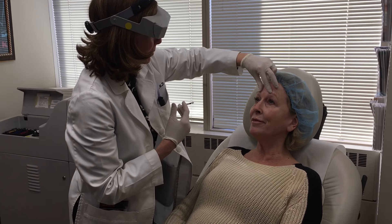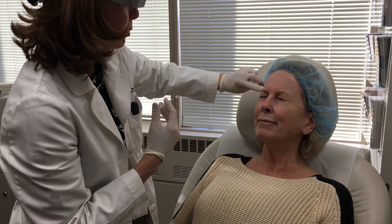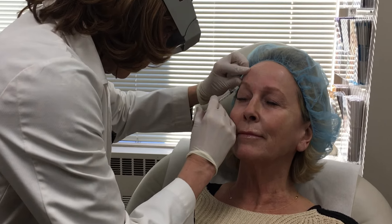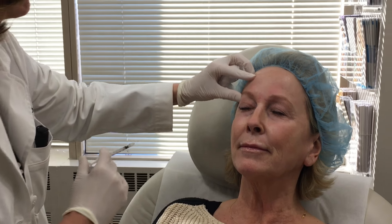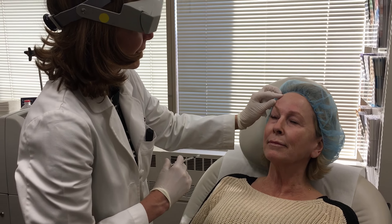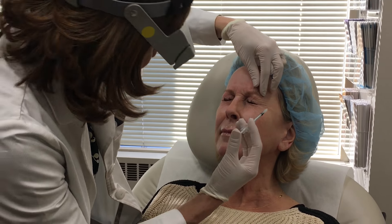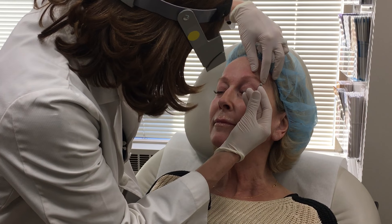It doesn't hurt at all. Close your eyes really tight — you can see this lateral muscle of the brow pulls down. But relax your face. Sometimes that one's a little bit more sensitive. And that gives us that lateral lift of the eyebrow. Close your eyes really tight — see how that pulls down? Relax your face. Perfect.